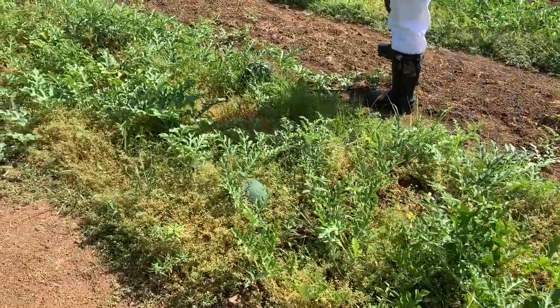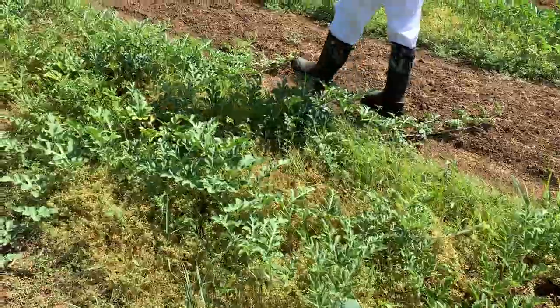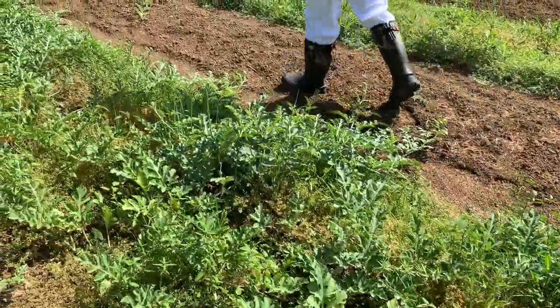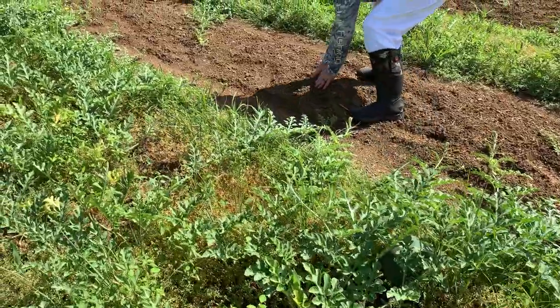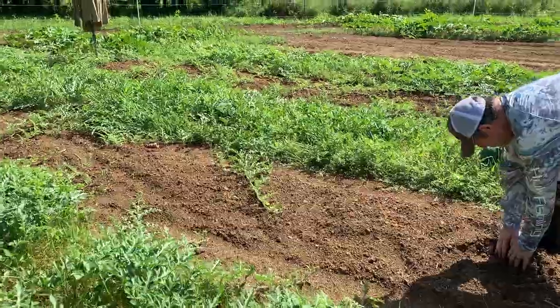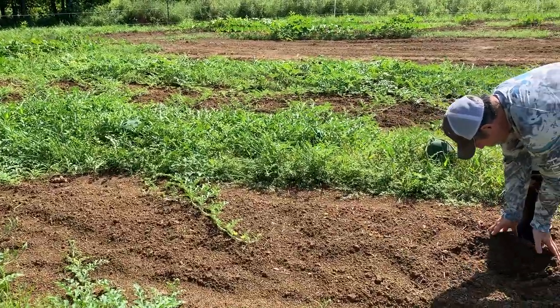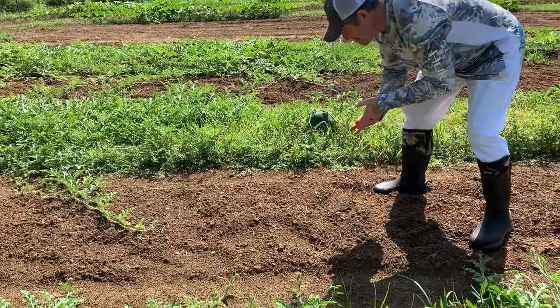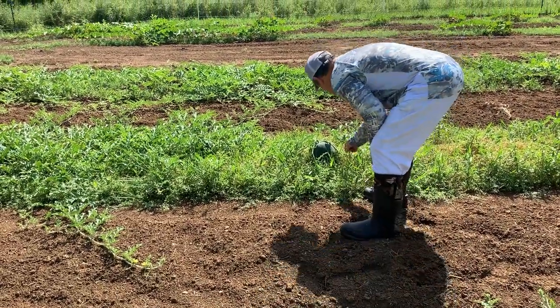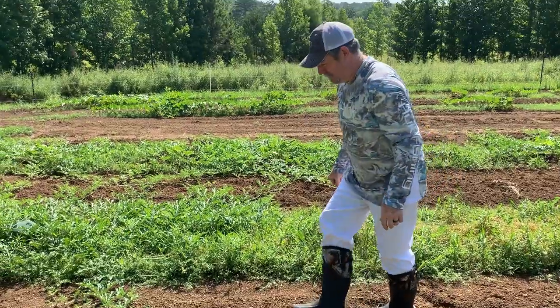At least you know the great thing about that rain we got — every bit of it went in the ground. That's good. It still smells like rain out here. I'd say the top inch and a half of dirt. Look at that nice watermelon beside you. Oh, that's going to be a good one.